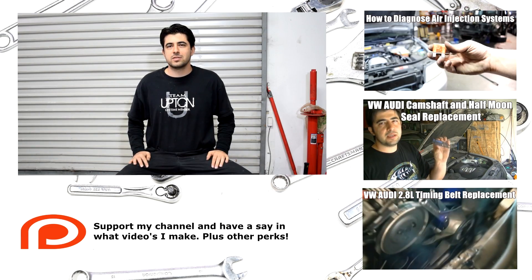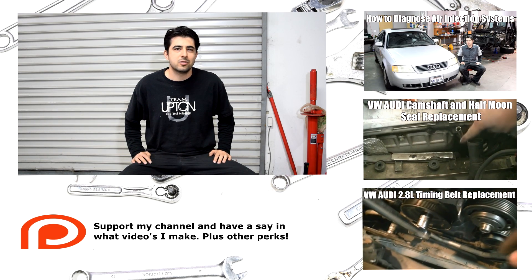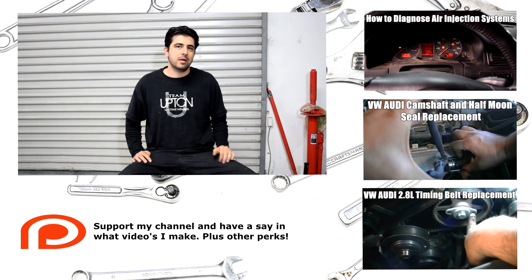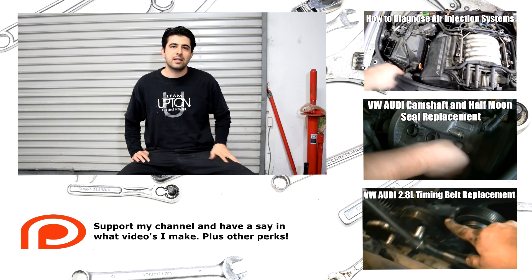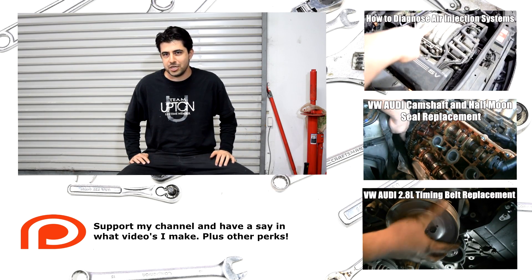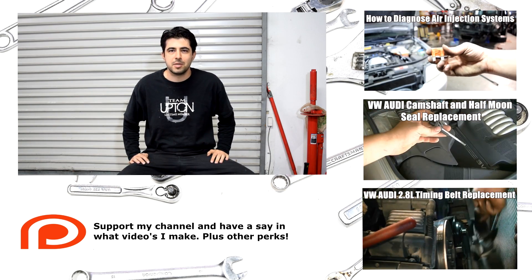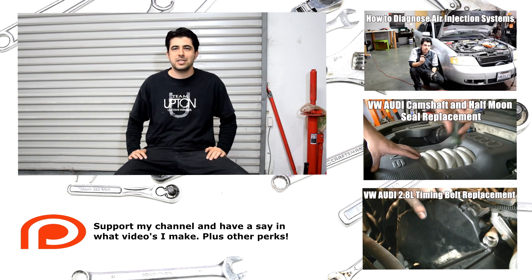That's all there is to it, folks. Hope you enjoyed that video. If you did, please give it a thumbs up. Subscribe if you want to see more like it. Also check out these related videos on the side of the screen. If you want to support Wretches and Wrenches in bringing you more videos, check out my support page — I'll put a link down below this video and in the description box as well. Thanks for watching, I'll see you next time.